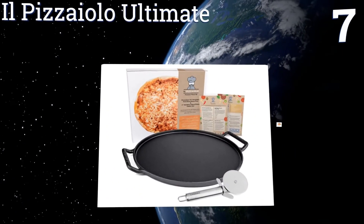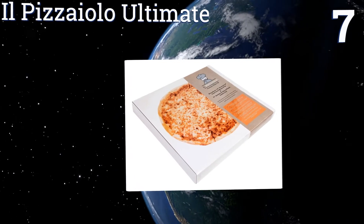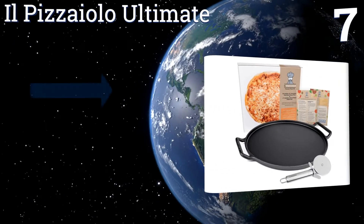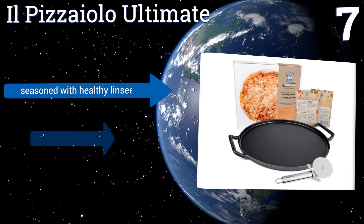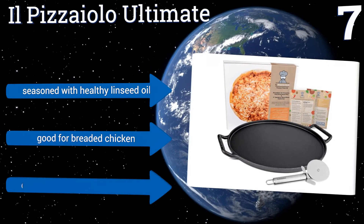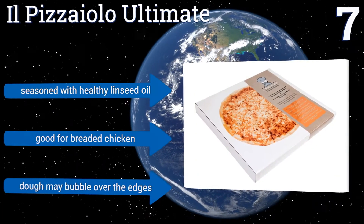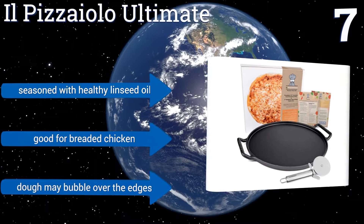At number 7, the well thought out Ill Pizzaiolo Ultimate comes with detailed instructions on how to wash and care for your pan so you can keep it in optimal condition for years to come. Plus its true cooking surface is 14 inches, not measured from handle to handle. It's seasoned with healthy linseed oil and is good for breaded chicken, but dough may bubble over the edges.